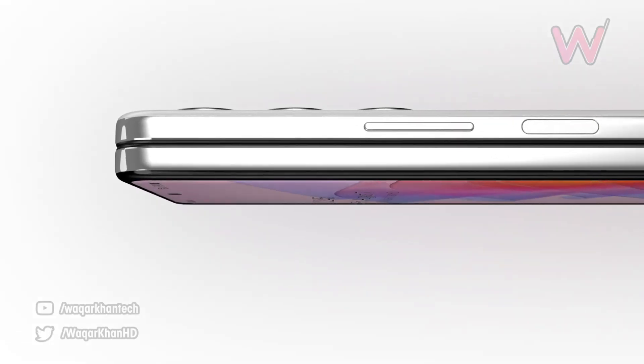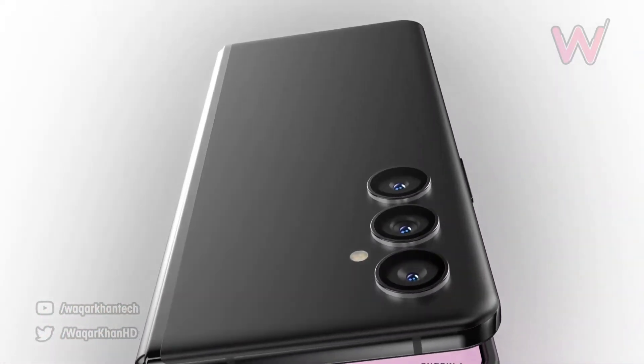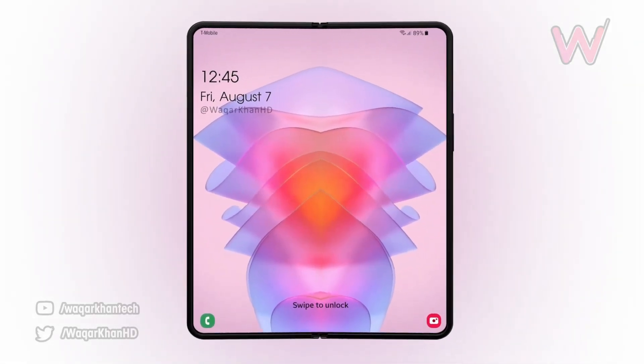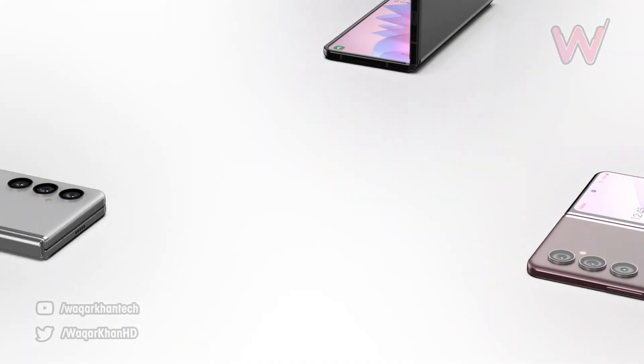Now coming to the render, a concept designer showcased a video which gives us a glimpse of how the Z Fold 4 may look with the integration of the S Pen. Just like the previous year's Galaxy Z Fold 3, the camera on the main display is hidden underneath the panel. At least in the concept, the bezels around the Z Fold 4 aren't that thick.